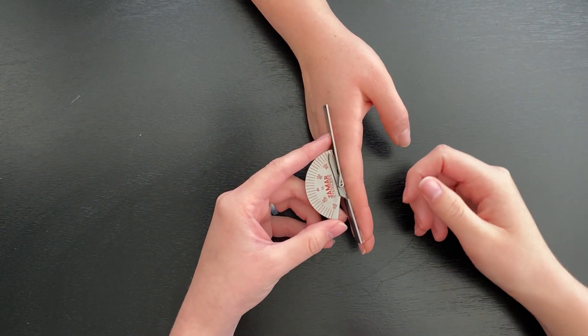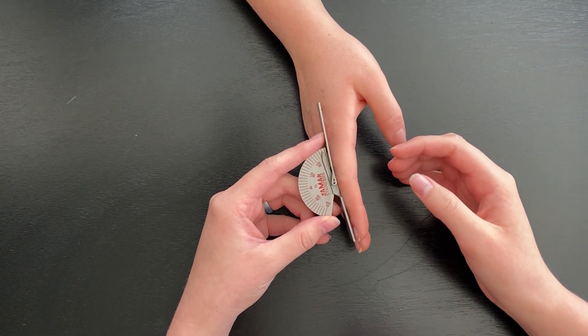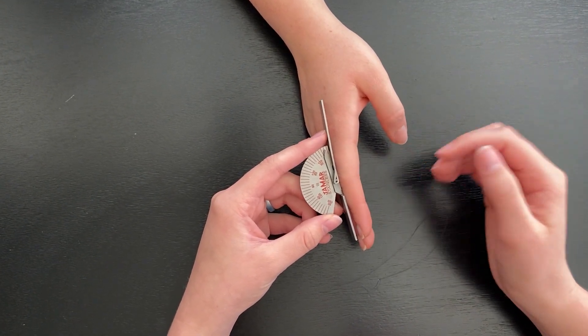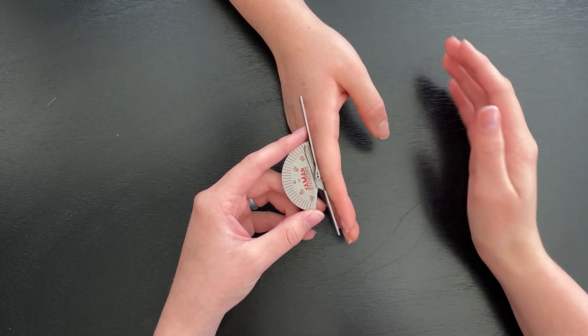We're going to look at finger PIP flexion. The typical range is 0 to 100 degrees. The patient will be seated at a table with their upper extremity on a flat surface and their ulnar side down.